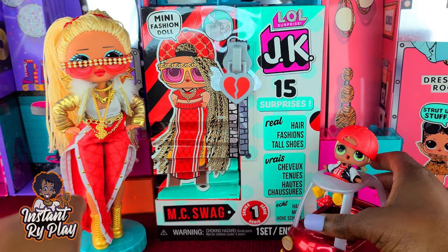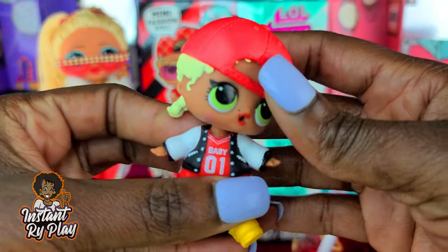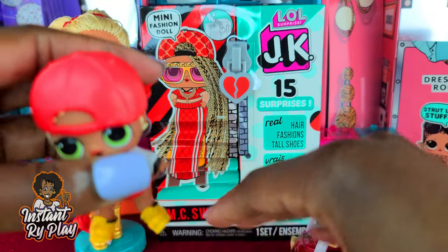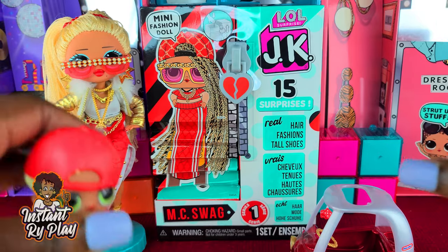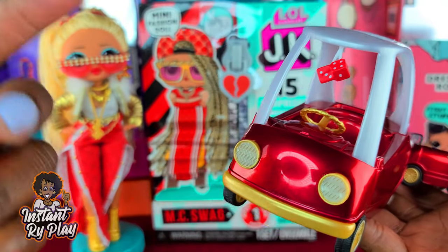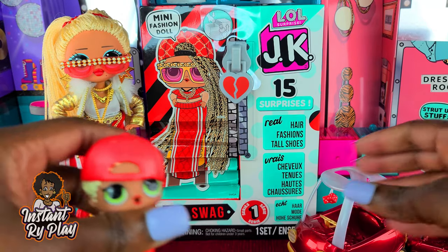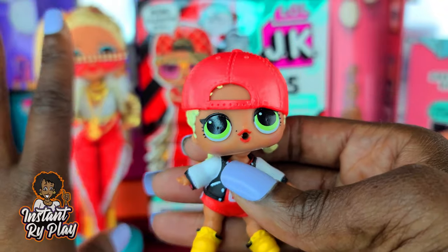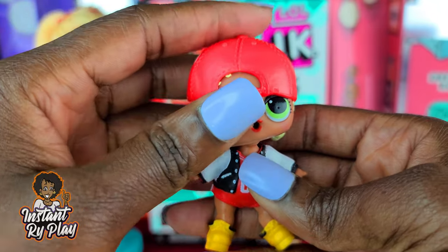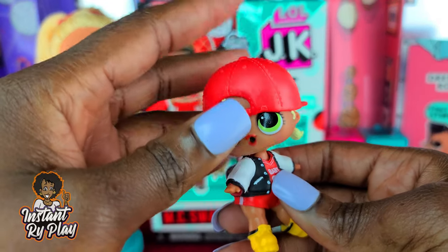Off camera I also unboxed from series one of the little furniture collections that come with a doll and different accessories — like a little kitchen set. There's a ton of little things they're coming up with, which is great for your dollhouse. I have the LOL Surprise dollhouse and they're coming out with a new dollhouse. Word on the street is they're also coming out with an OMG-size one, and I will definitely want to get one of those because I love the OMGs.